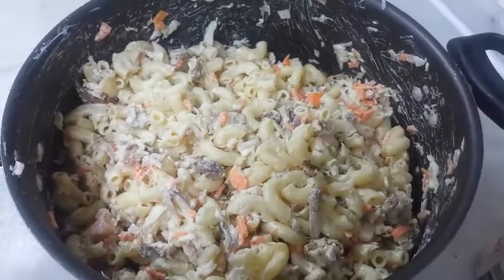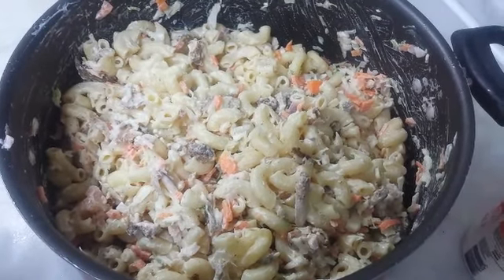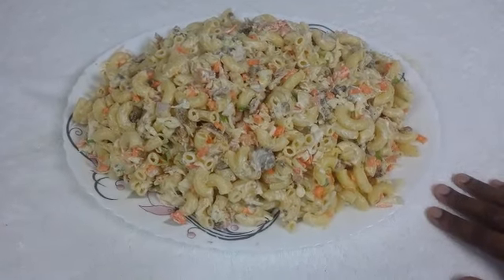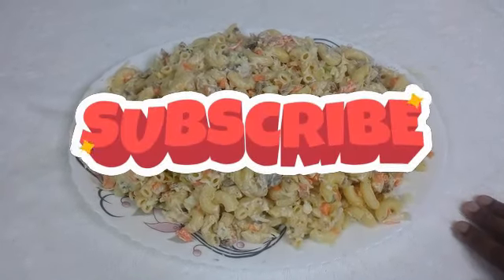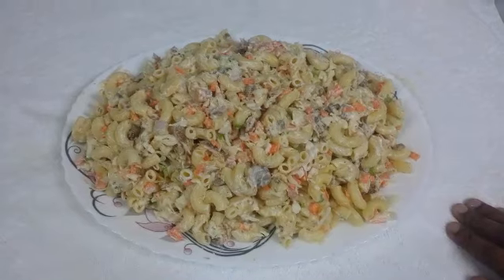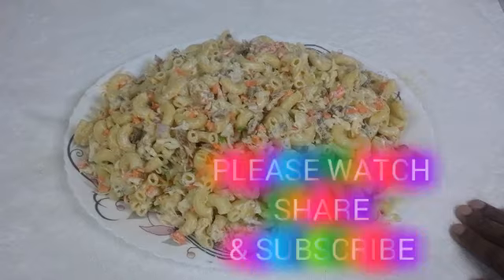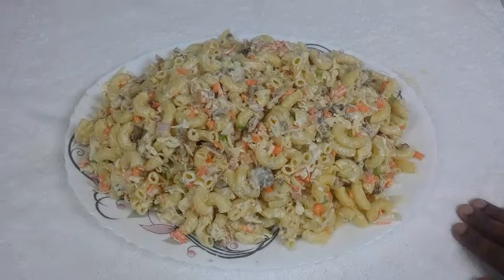The shawarma macaroni is ready! I will try to make more recipes for you. Please subscribe to my channel, click the subscribe button, like, share, and comment. I will see you in the next episode. Thanks for watching. Bye!